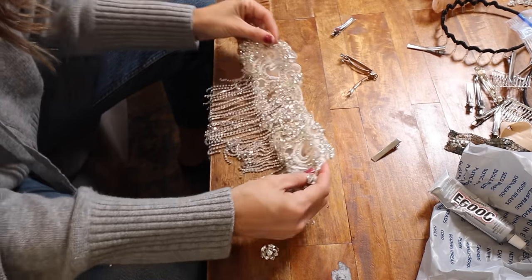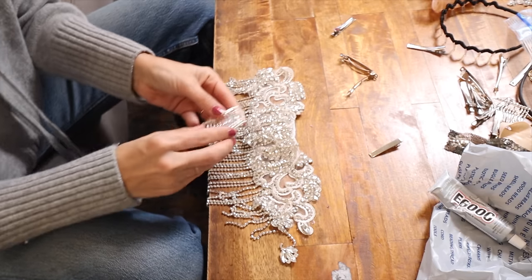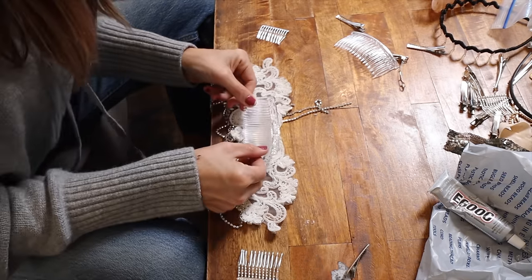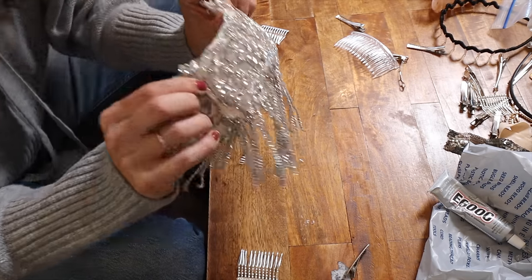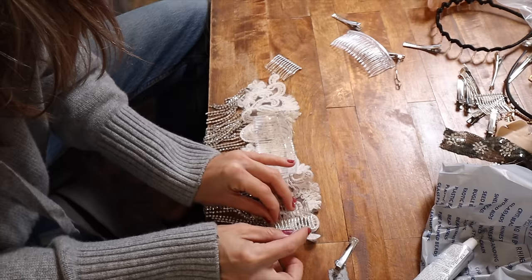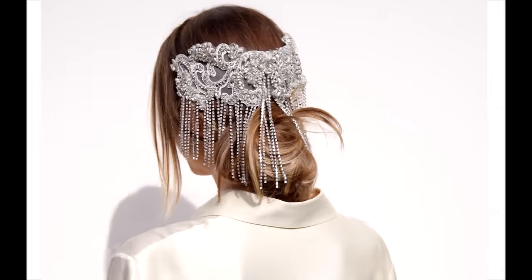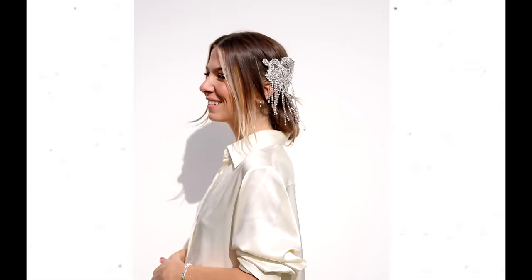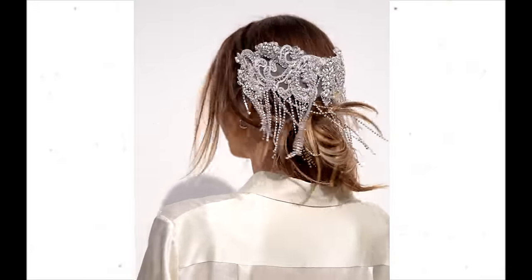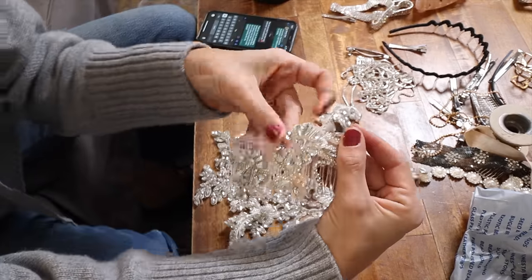Next up, this is an appliqué I bought for a jacket — I originally planned to use two of these on the shoulders for a rhinestone fringe shoulder, but I never did the DIY and of course I saved them. I thought if I just attach this to a couple of little combs, this could be like an epic hair piece. I used hot glue on the fabric backing — it worked out really great and super strong. I added hot glue across the top of each of the combs and anchored the appliqué onto the edge. I put my hair in a low messy bun and clipped it on — this is so epic. Imagine a veil attached to this. It felt super secure and it took no time at all.